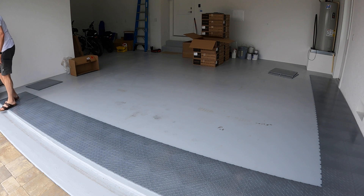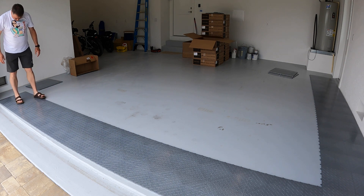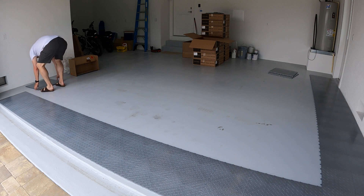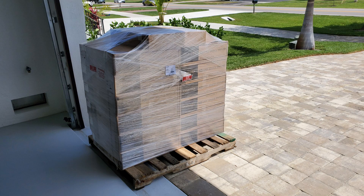I'll tell you first how the tile showed up. They showed up on an AVF brake, an LTL brake truck, a semi truck. He had lift gate service, a motorized pallet jack, and he literally parked across the street on a side street and then wheeled it across the street and put it right up to the garage.